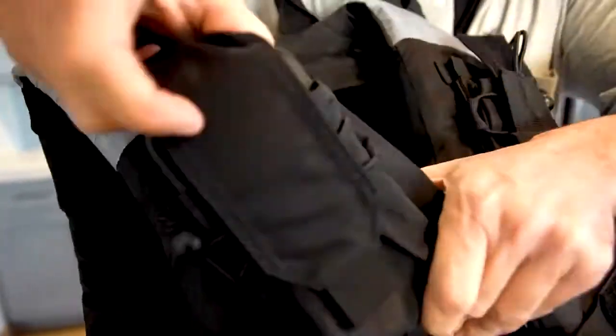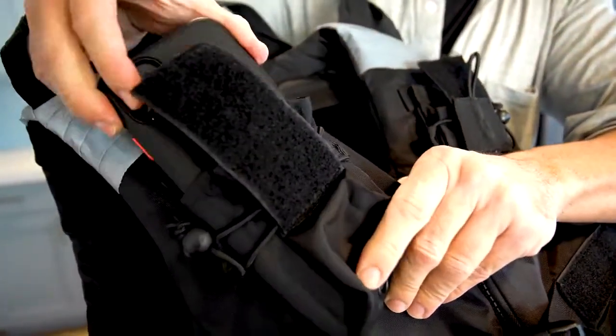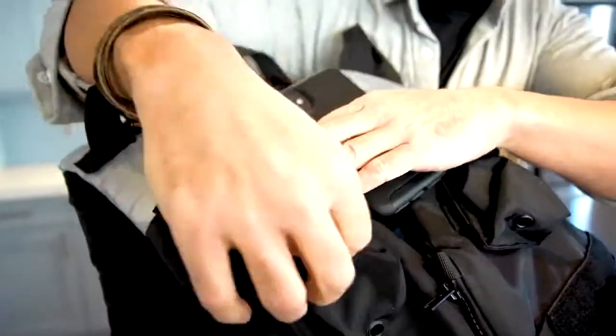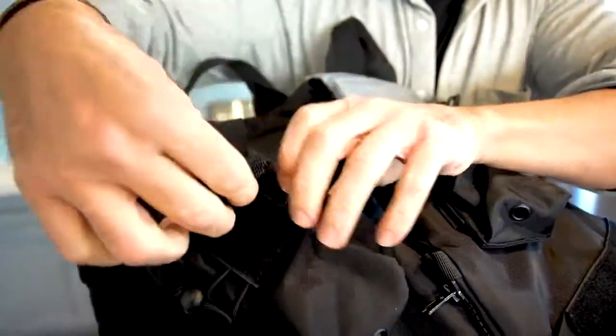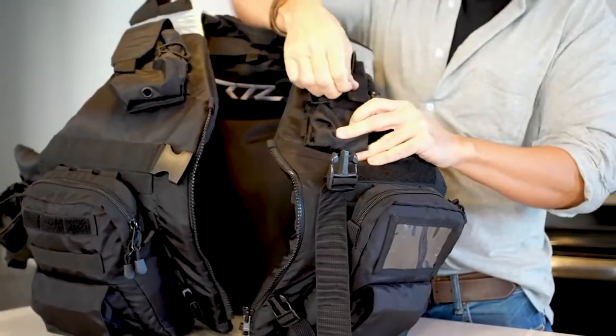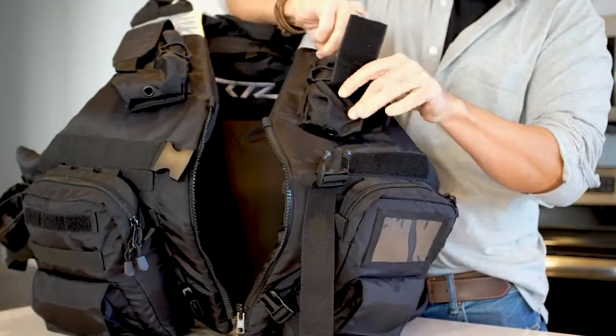The mobile device holder allows you to safely store mobile devices such as phones or two-way radios. It is adjustable and modular for use on or off the vest. The accessories holder conveniently stores anything you need quick and easy access to.